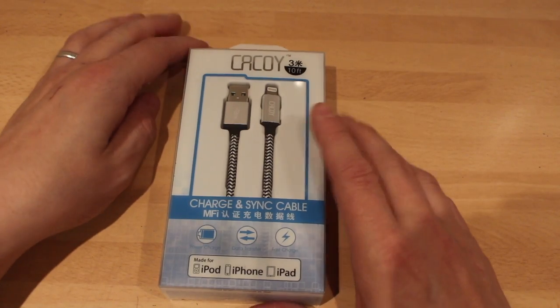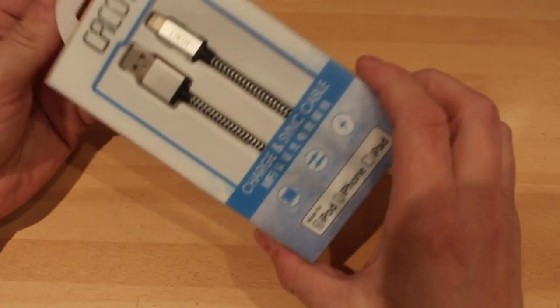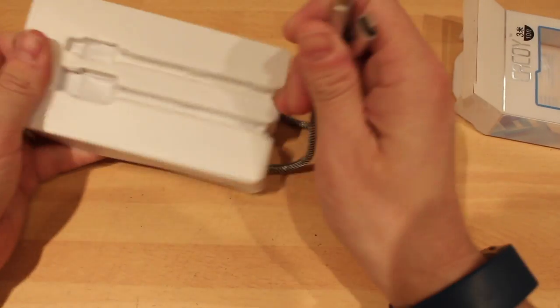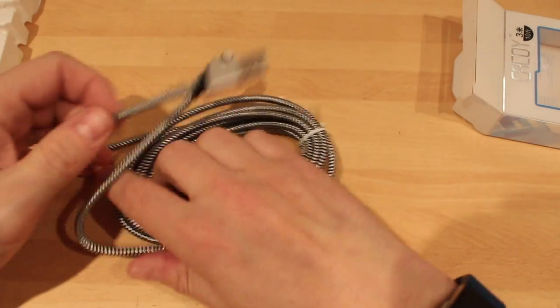This is the package that it comes in. It tells you a little bit about the cable. It's a braided cable, which is one of the best ones to have. You can see how long it is — three meters.